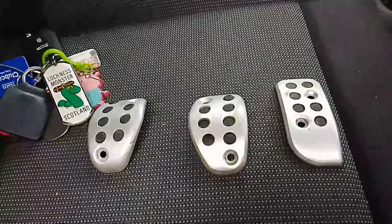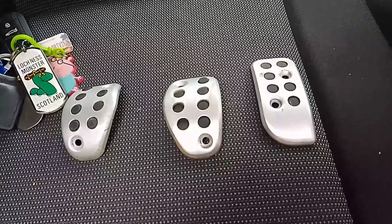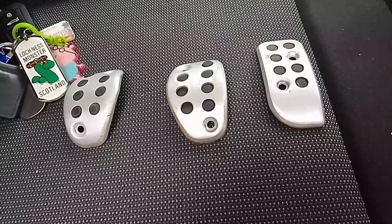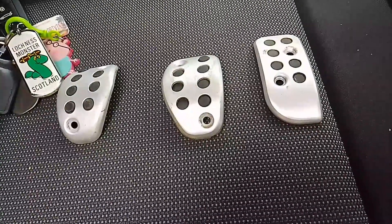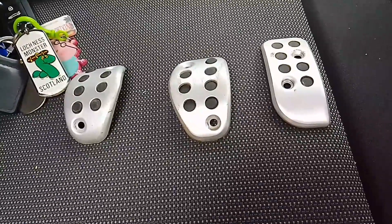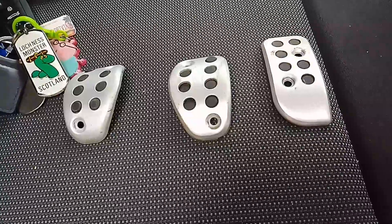So these are genuine Citroen DS3 Racing pedals, I believe, and this is what I saw on the Facebook group. I enquired about a part number and the guy got back to me and sent me a link on eBay as well. It turned out it was from a local scrappy — Sports Car Breakers. So I went on eBay, bought them, got them delivered to Argos, and I've now got them in my possession.